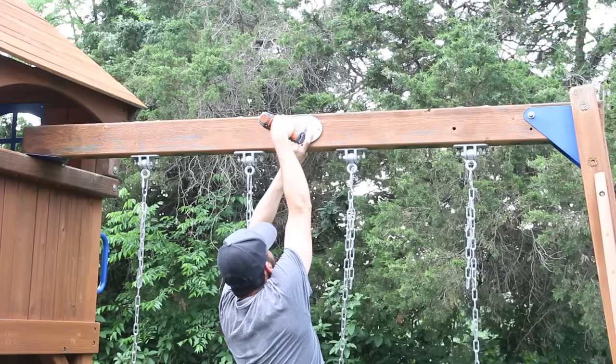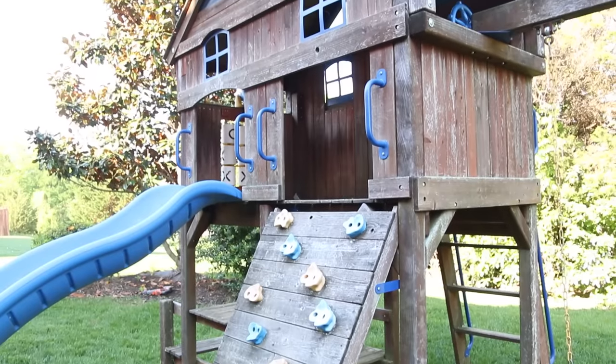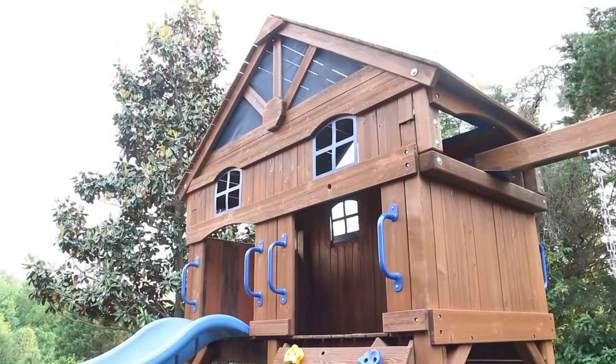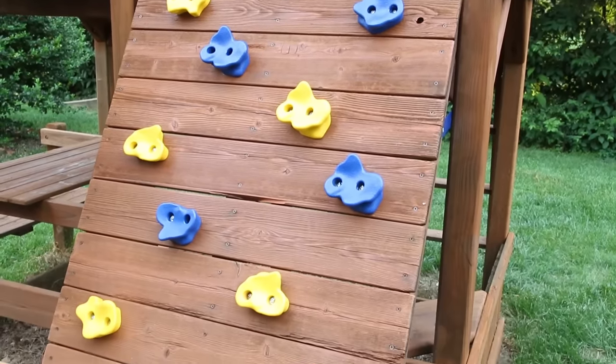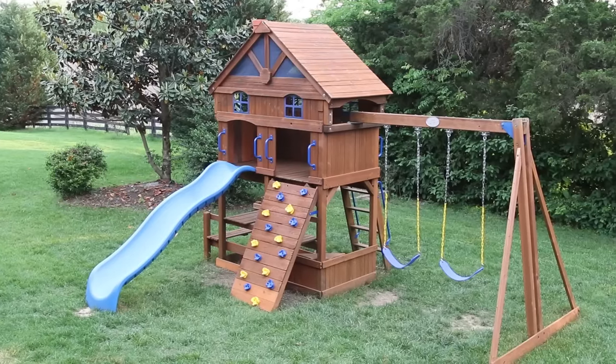I put the finishing touches on the playset and it was all wrapped up. After looking at the before pictures and videos I'm really amazed at how drastic a difference this is. The playset really does look brand new from a distance — and close up there are still some chips and bruises, but the stain, the paint job, and the new swings have given this playset a new lease on life.